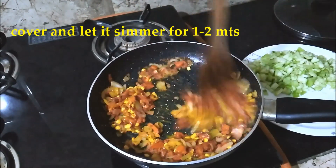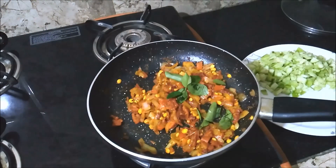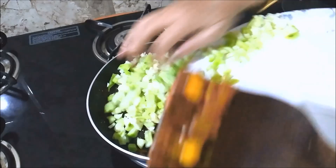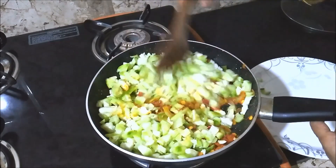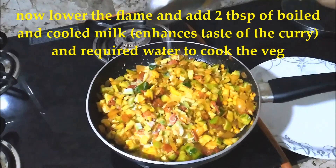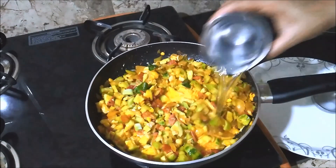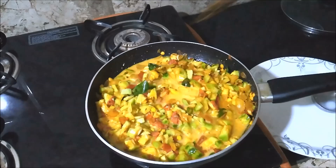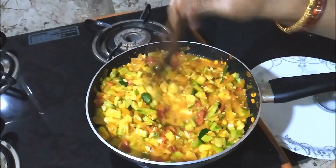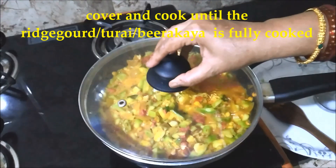1-2 times to make the dough. The dough rests for 2 minutes. I will add this flour to the flour and mix it well.